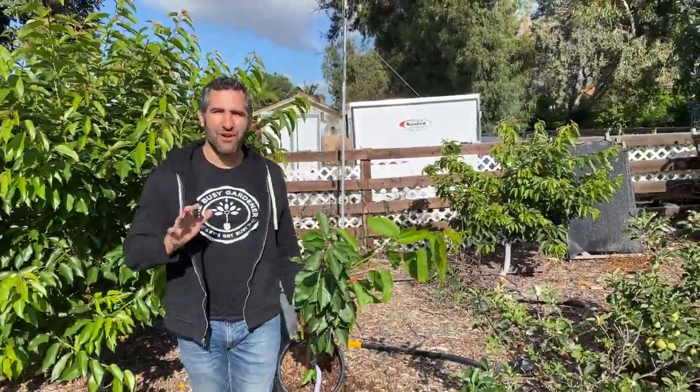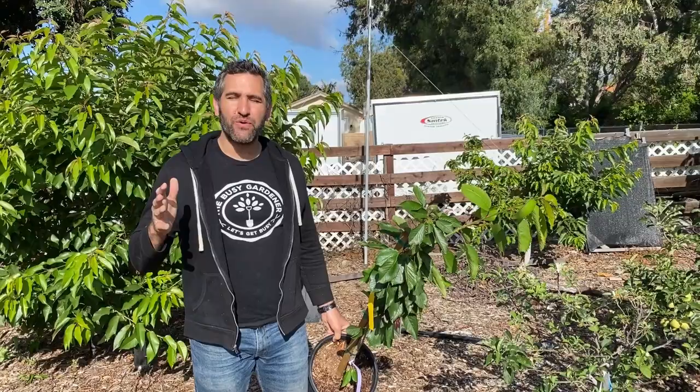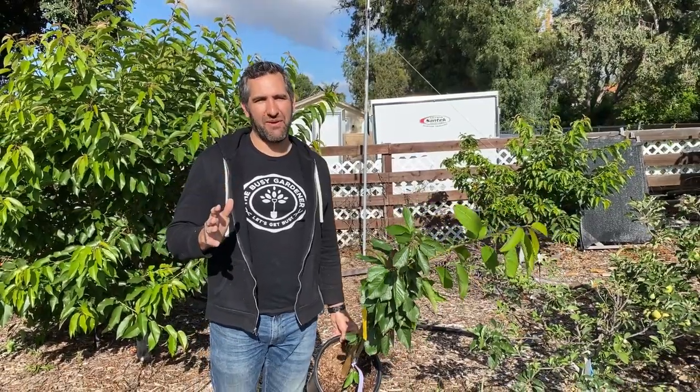This is Cameron. Welcome back to the Busy Gardener channel. Today we are going to look at how to plant and grow cherries in a warm climate.